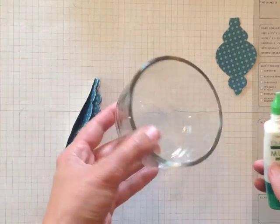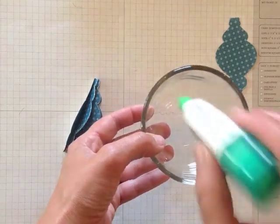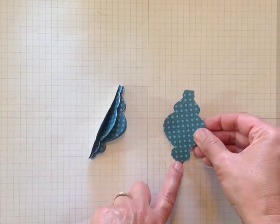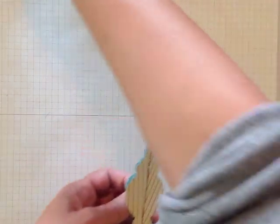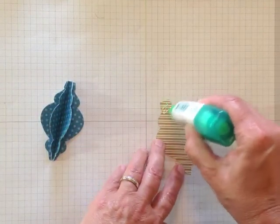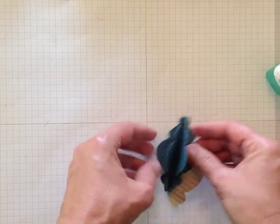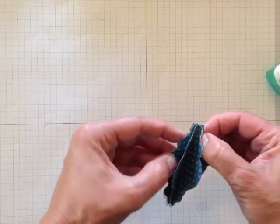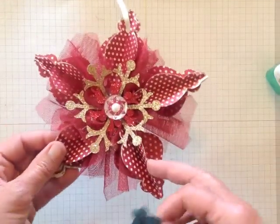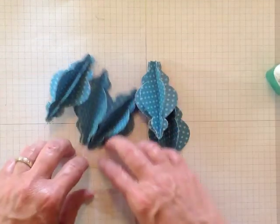Another tip when using your Tombow: I grab a small measuring bowl and keep my Tombow in there as I'm using it, so the glue is always at the tip rather than having to shake it down. Then take the piece you didn't score — that's just going to cover up the back. It's a preference thing: you can glue the backing and then put it on, or I put my Tombow on there and then lay the ornament on top and adjust. Then make sure it's all lined up. That's what one of the five prongs — or petals, whatever you want to call them — will look like. I've gone ahead and done the other ones, so these are all done. Now I'll show you how it comes together.